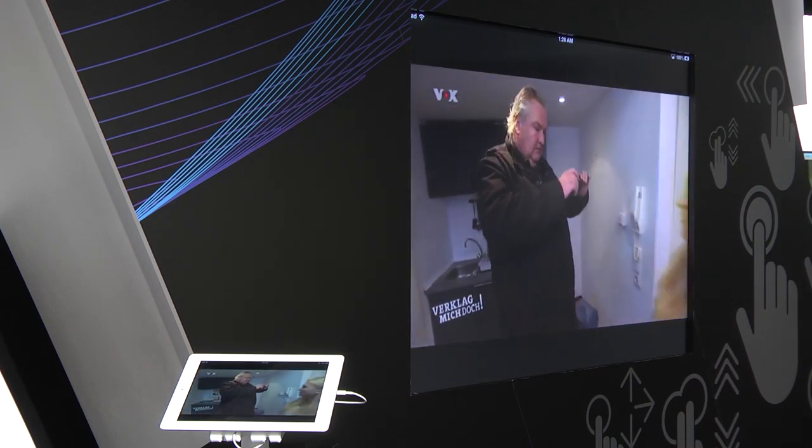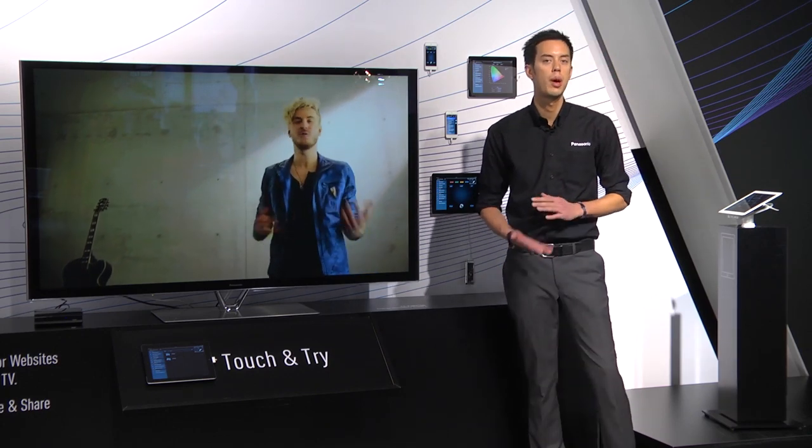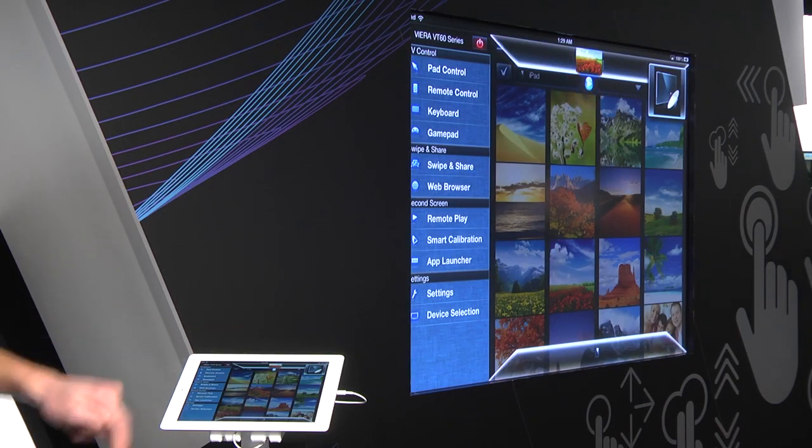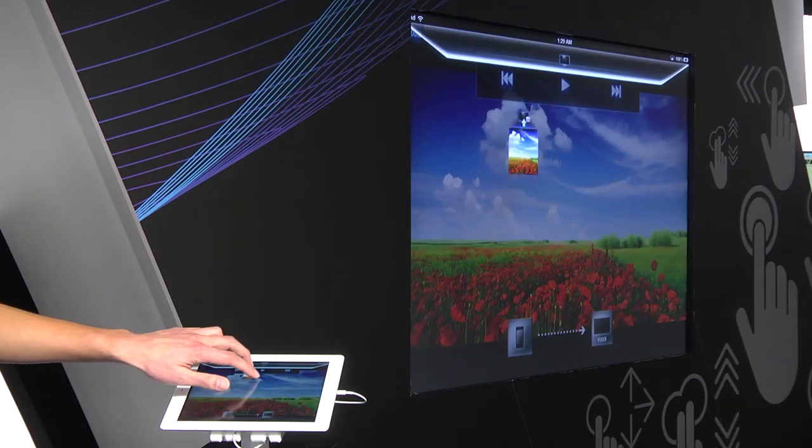We've also upgraded our swipe and share functionalities, so you can swipe up your content from your tablet to the TV, but now you can also store your content to an SD card or USB device attached to the TV.